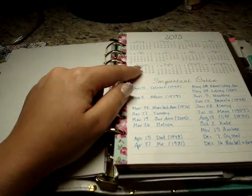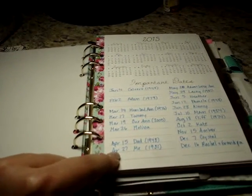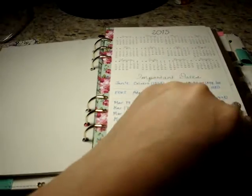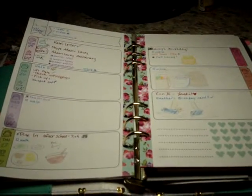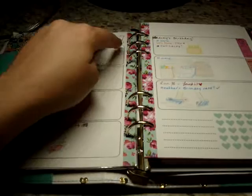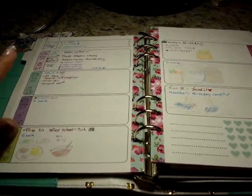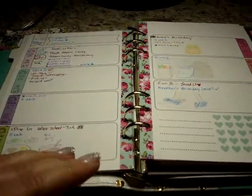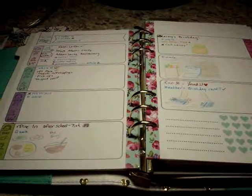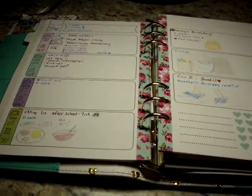The next tab is my week tab. Behind that I have the 2015 full-year calendar, and below that is a space for important dates where I've written birthdays and anniversaries. Then you have the weekly spread. It looks a bit odd because there's a big empty block on one side of every day — I'll explain that in a moment. I love this because it's undated, I can set it up however I want, and every single day of the week has equal space.